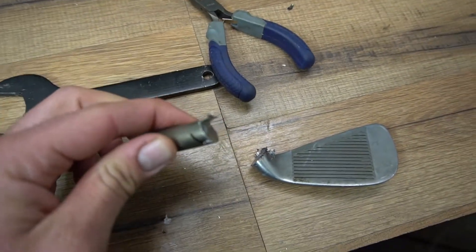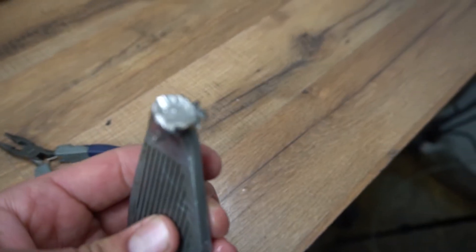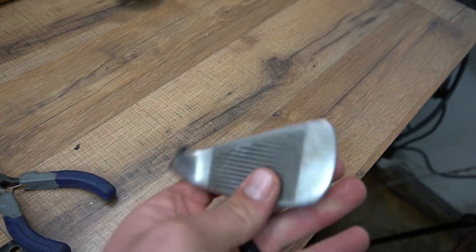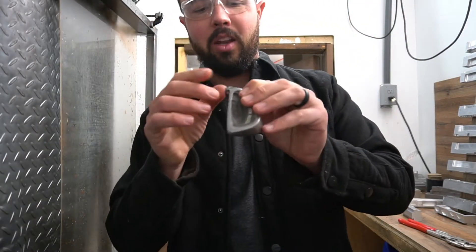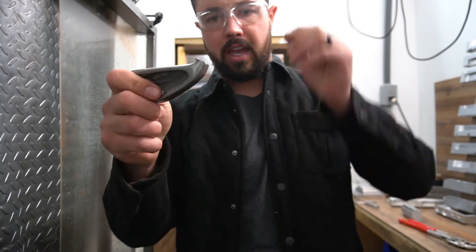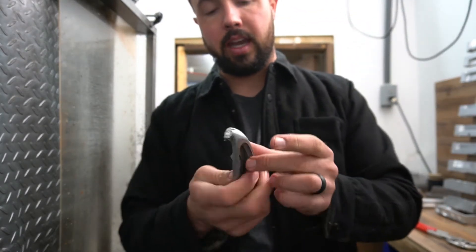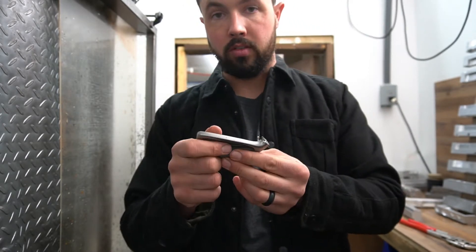We had a little bit of leftover metal, but on our iron it should cut through pretty good — can't complain about that. The cut wasn't perfect; we had a little bit of a kerf, but for the most part that's pretty good. I'm going to take this over to the belt sander, clean it up just a tiny bit, and then we will weld this on to the hosel of the other iron.